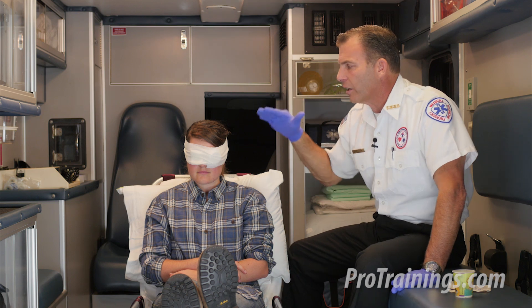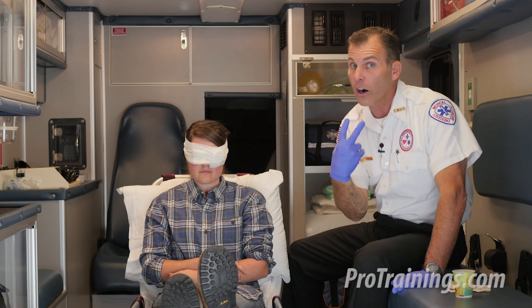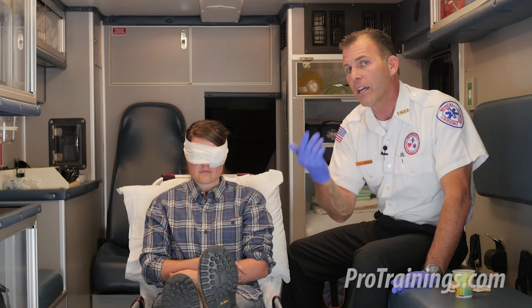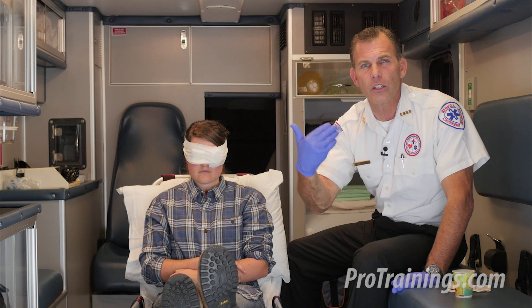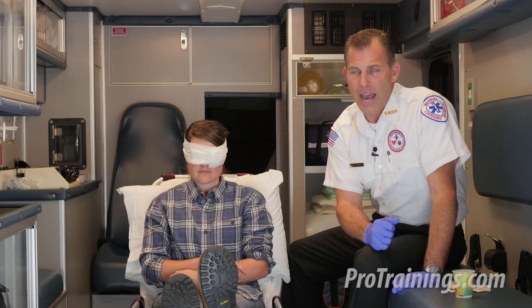Now we're going to be doing our secondary survey, which is a double check. This is a pretty distracting injury, so it could take our eyes as rescuers off from other things that may be happening — maybe she fell after she got the injury and hit her head. So we're always going to be assessing for level of consciousness, airway, breathing, circulation, and signs of shock, treating accordingly as we get this person into definitive care.